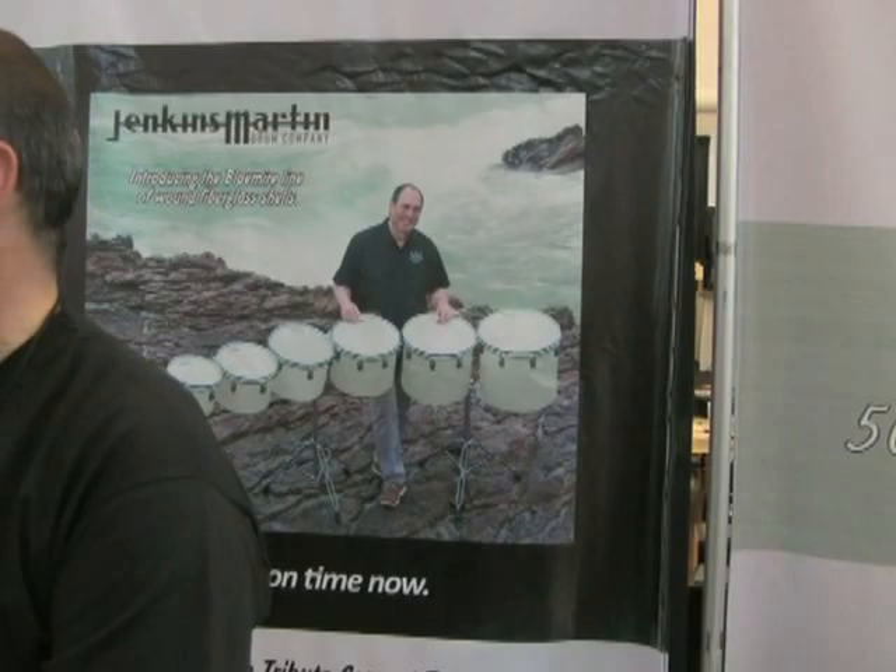If you're hip to Weird Al Yankovic, guess who I'm standing with right here — John Schwartz himself. This is the drummer for Weird Al Yankovic. It's John, many of you know who it is.